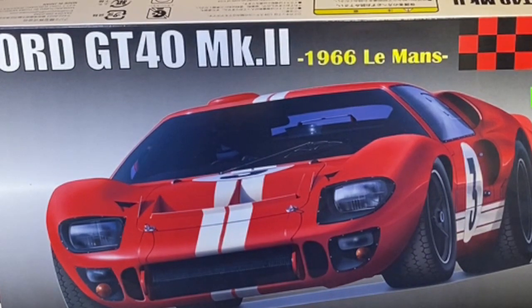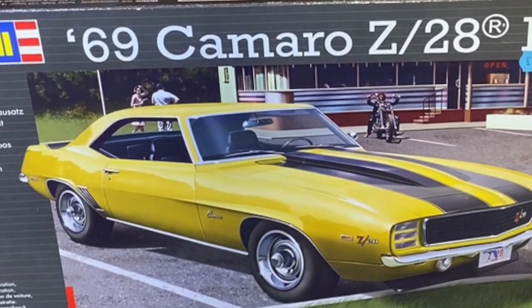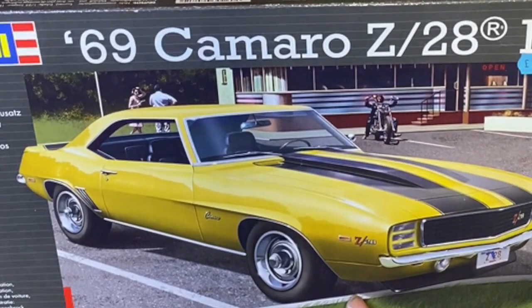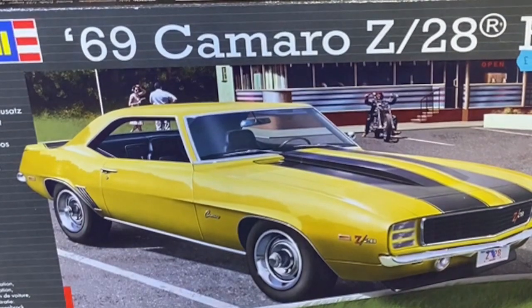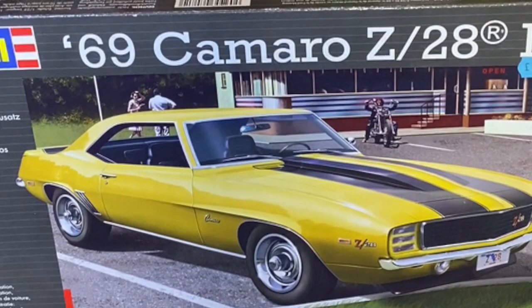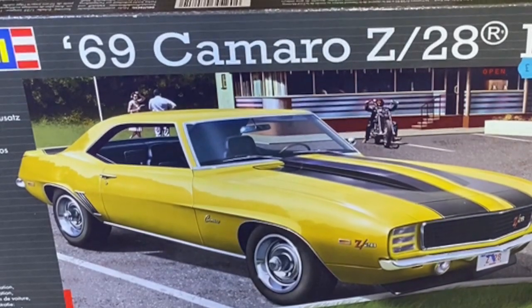The next kit is the Revell '69 Camaro Z28 RS. I have another version of the Camaro which I've already built, but this one has got a custom headlight grille set in it, so it makes it different to the other one I've already built. I know how detailed this little car is — there are lots of parts in there.